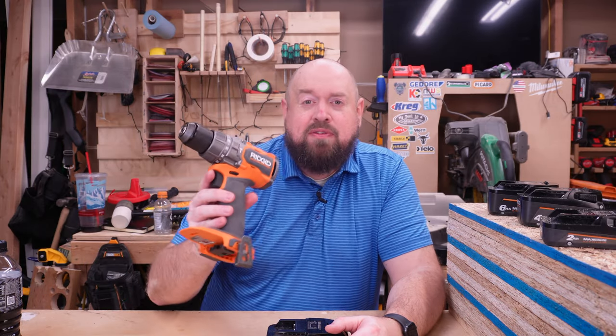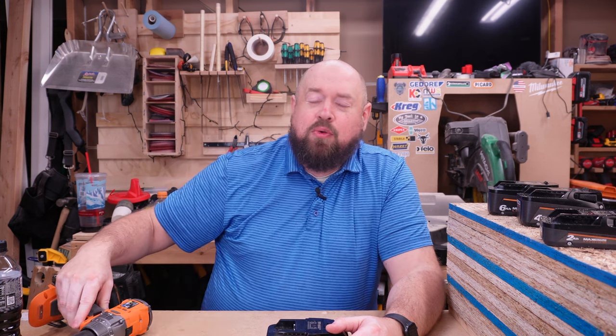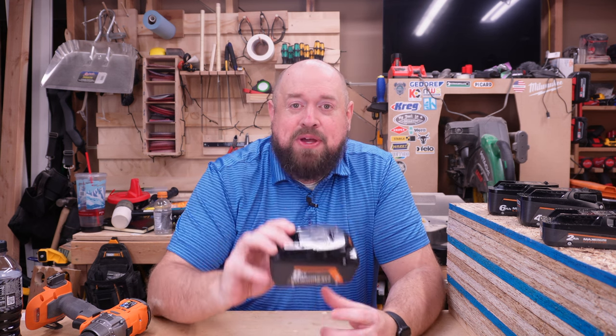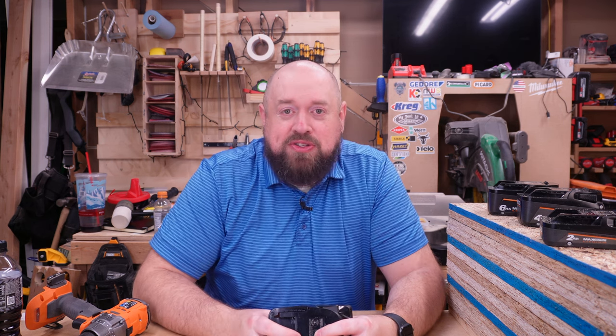Hey YouTube, welcome back to Tinker with Tools. Tonight we are going to be revisiting a tool that we reviewed roughly two months ago — that is the Rigid High Torque Hammer Drill. When we initially had that video we tested it with the four and the six amp hour max output batteries, but after seeing the video, Rigid decided they wanted to send over their eight amp hour max output EXP battery so that we could do some testing with that.